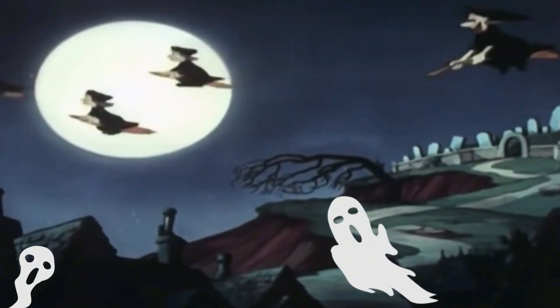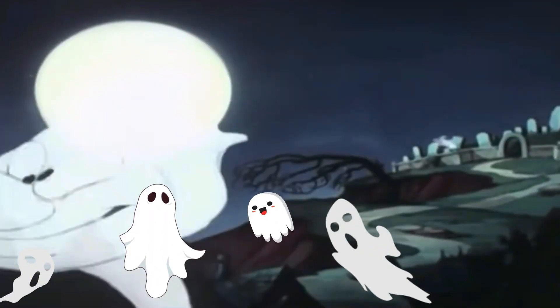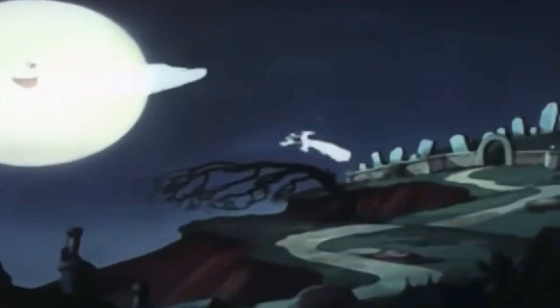Tonight is Halloween — the night when witches, goblins, and ghosts howl and shriek and scare the life out of people.